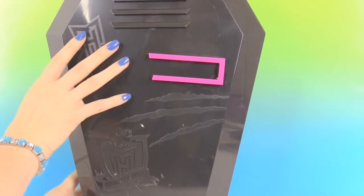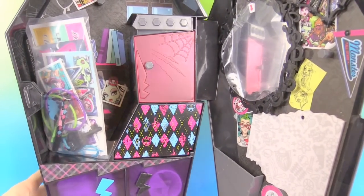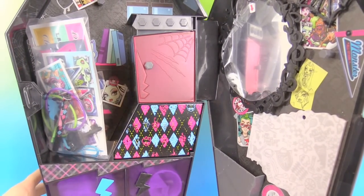Alright, so let's open it from the side. Check out what we have in here. Let's take a closer look.